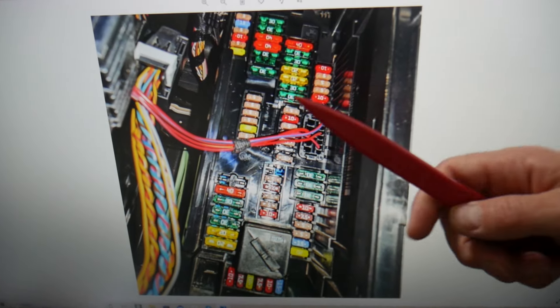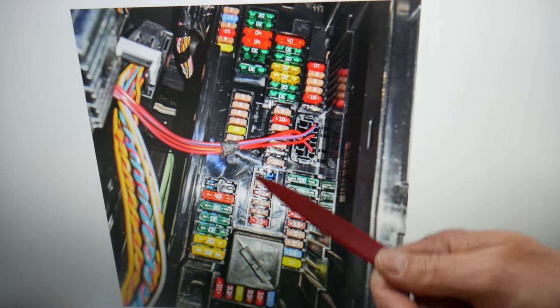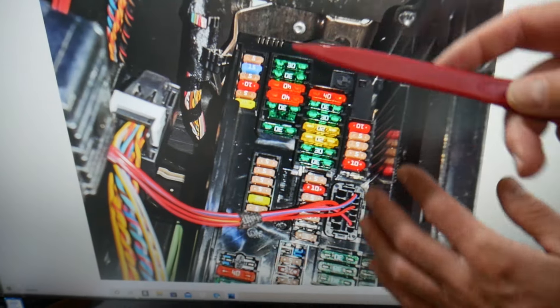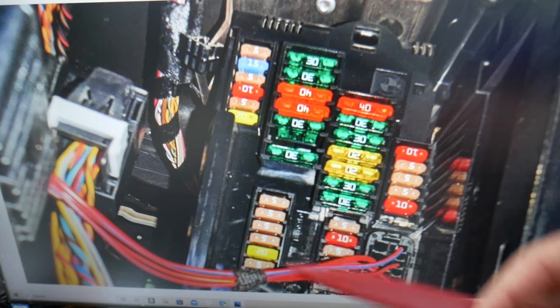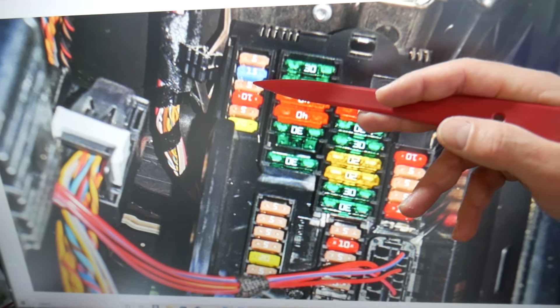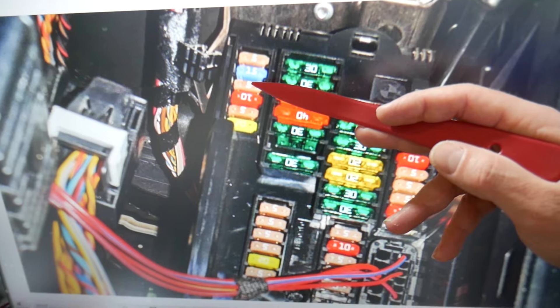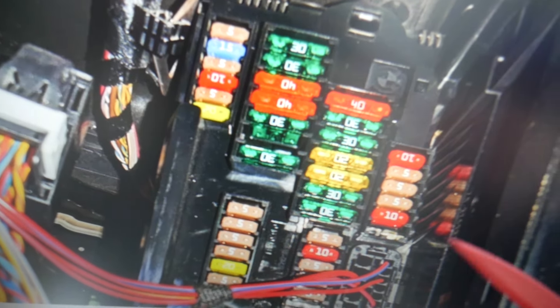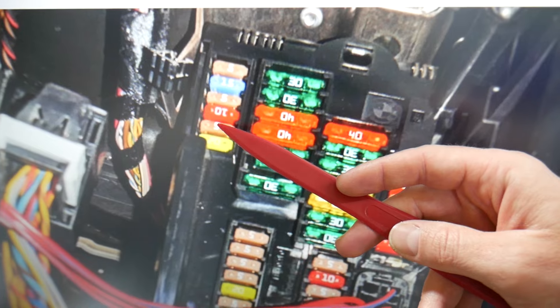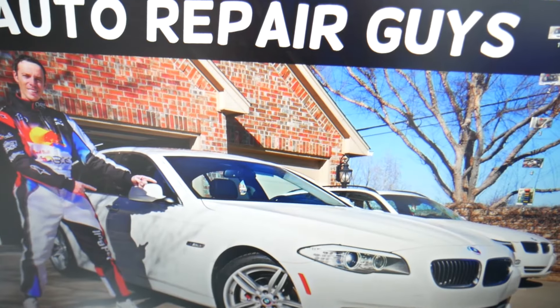Two fuses specifically need to be checked for the parking brake control module in this glove box fuse box. Zooming in on the top row of fuses: fuse number 58 needs to be checked, and fuse number 60 also needs to be checked.